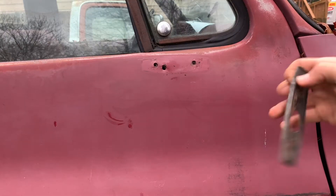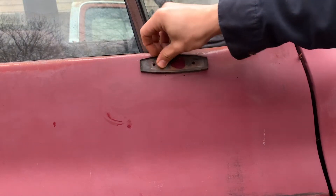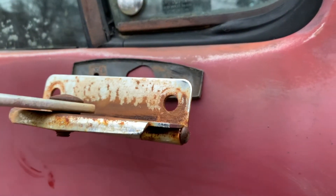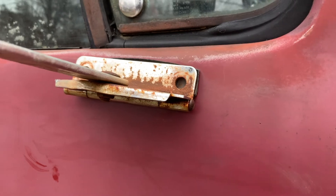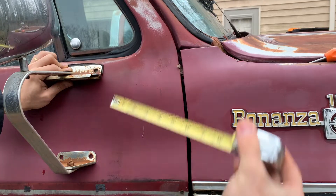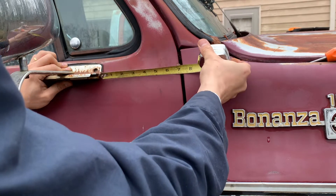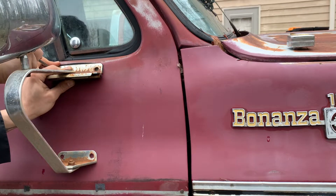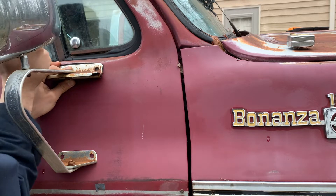Since we're going to be reusing the gasket for our new mirrors, we're going to place the gasket on the truck and mark the location for the new holes. We are taking a quick measurement to make sure the other mirror on the other side will be the same. We are using a punch to mark the new locations for the holes.